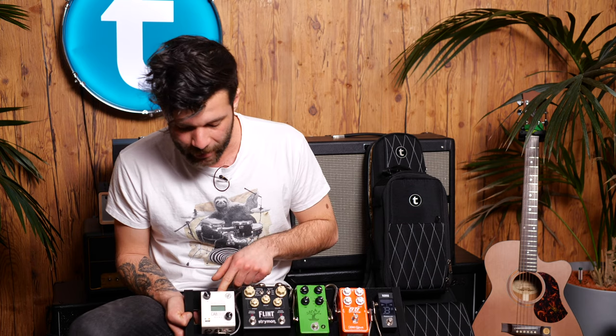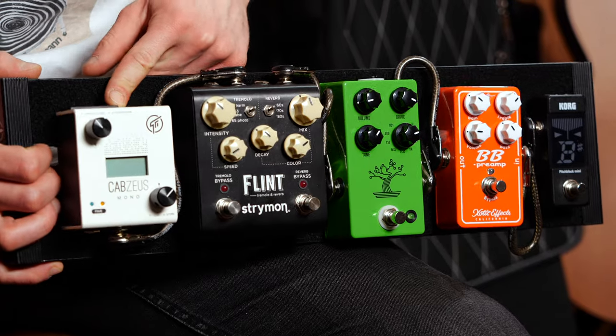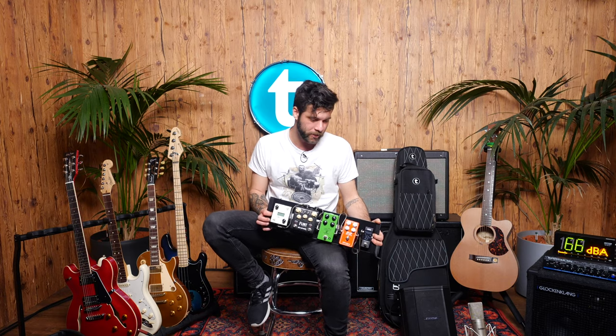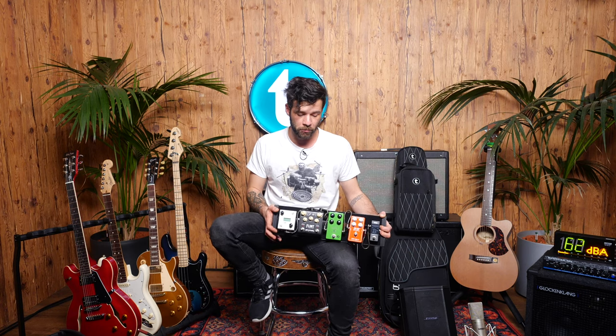Then going into the Strymon Flint for a bit of sweet reverb and tremolo, and then going into the GFI Cab Zeus, which is a really, really good IR loader — cab simulation type of tiny cute box. I was planning on powering all of this with the Mission Engineering 529i rechargeable power supply. There were some limitations with that, mostly the fact that it delivers only 9V outputs, which meant that most of my go-to preamps such as the Le Clean by Two Notes were out, because they all run at a higher voltage or need more milliamps.